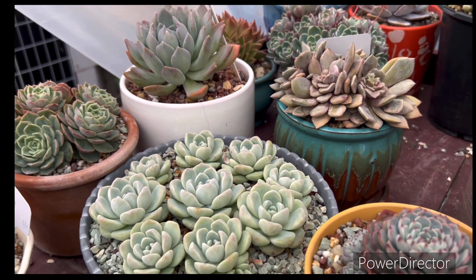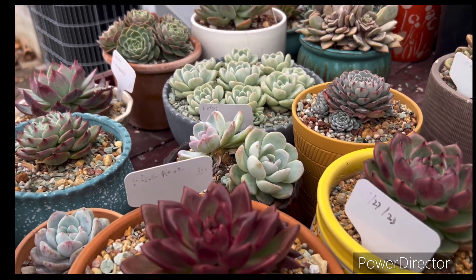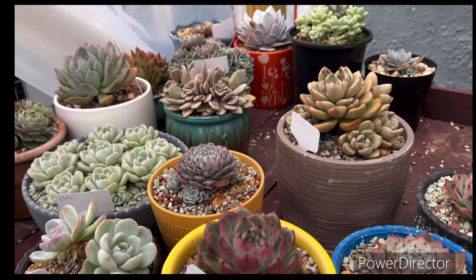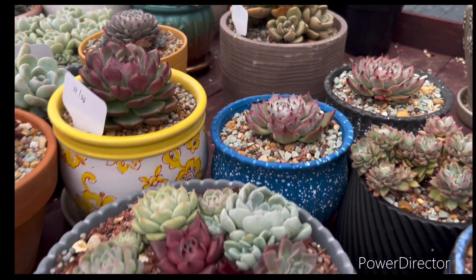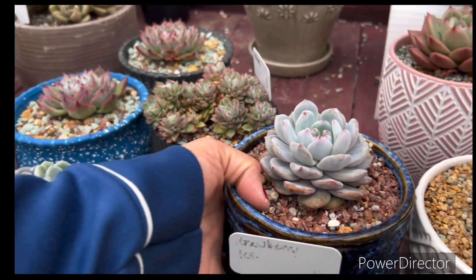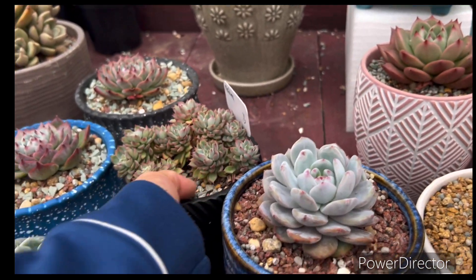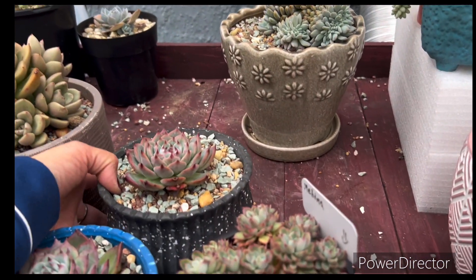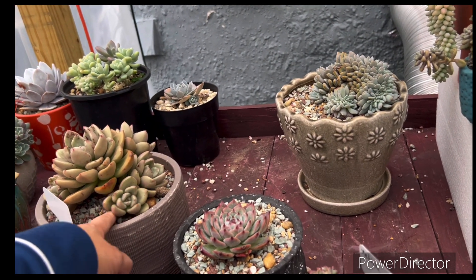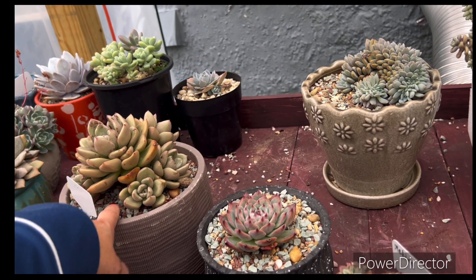I know the weather is cold, that's why I'm not putting that much water for them. See that inside — it looks so light, no water anymore, not heavy anymore. That's why they can last like that in colder weather.